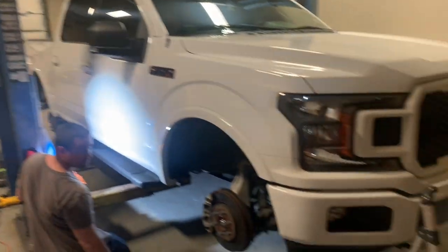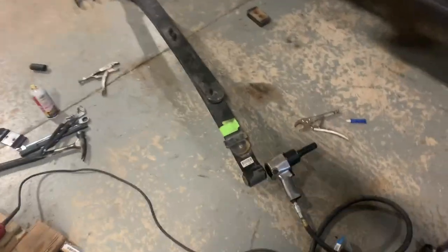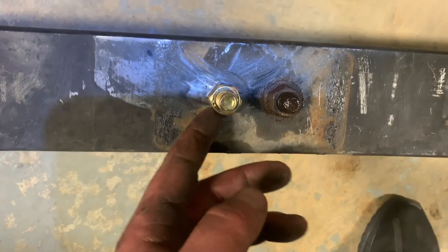All the vinyl's off. So the leaf springs weren't too bad to get out, though they did give us a little bit of trouble. On the passenger side, one of the bolts — the ones with the round heads — we had to cut out and make our own. See, this is the one we had to cut out. We'll make our own replacement.